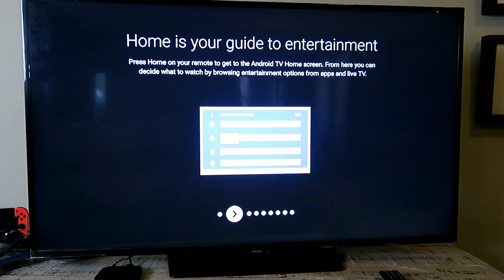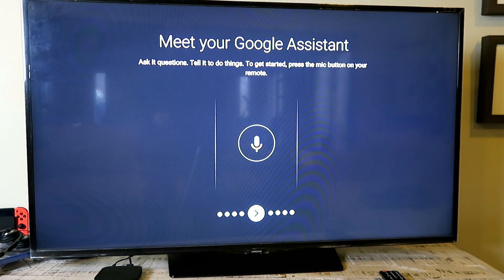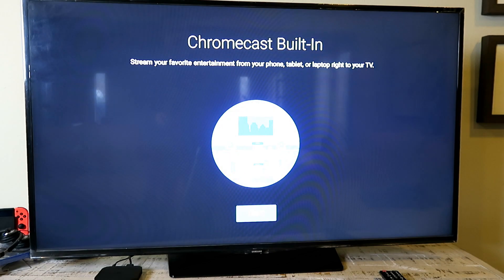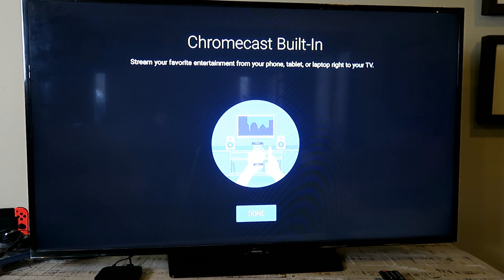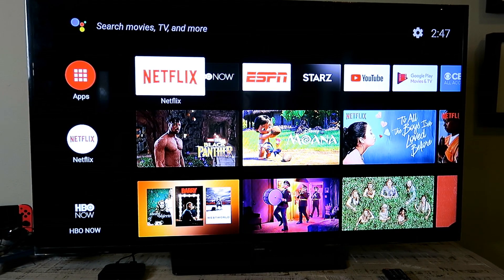A couple of features worth noting: firstly, it's got Chromecast built in — I'll show you how that works a little bit later — and it's got Google Assistant built in. It's the official Google Assistant, so you can control this with your voice. Let me show you.